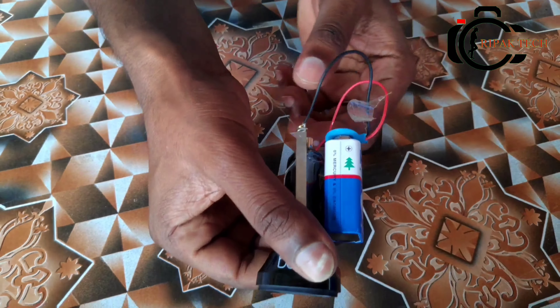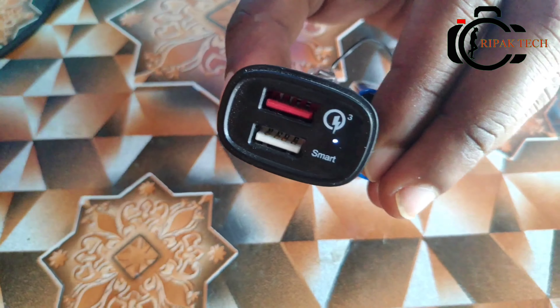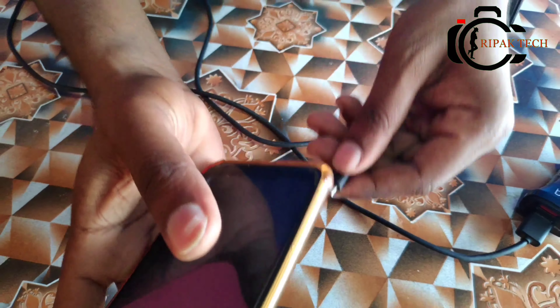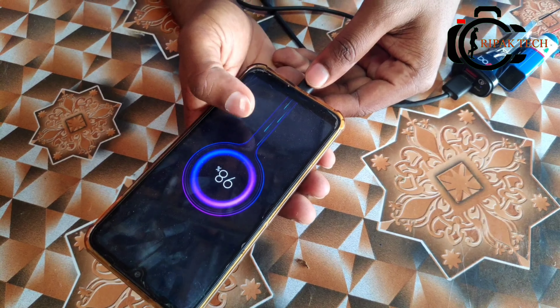The emergency power bank is ready. This power bank is completely operational. Let's see how the light works. Let's get a normal USB and charge it.